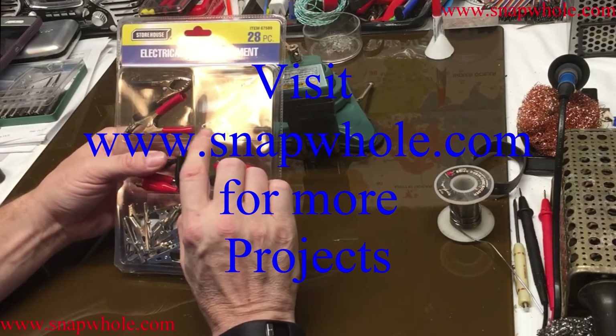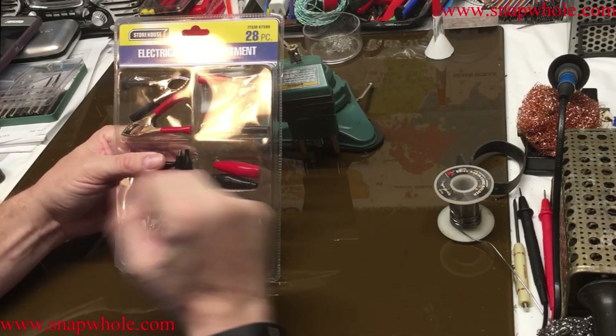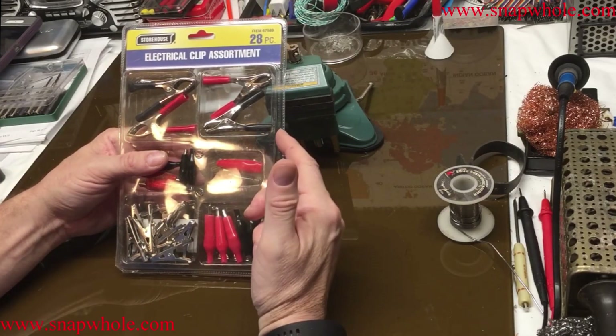I need to make battery clips to connect two batteries together to charge them on the solar panel. So I picked up this kit — an electrical clip assortment, 28 pieces.